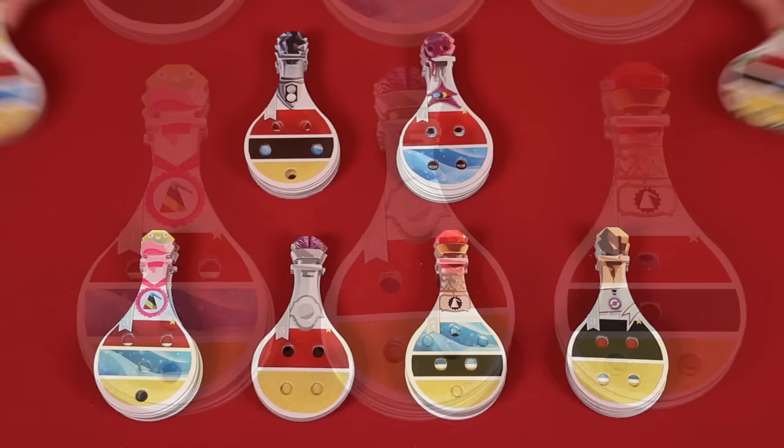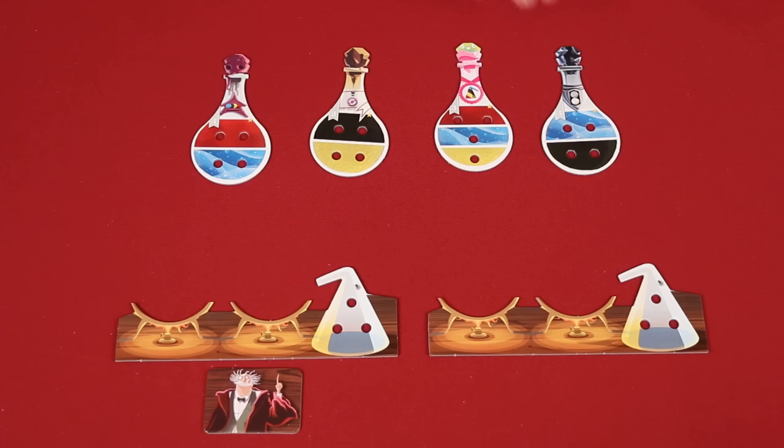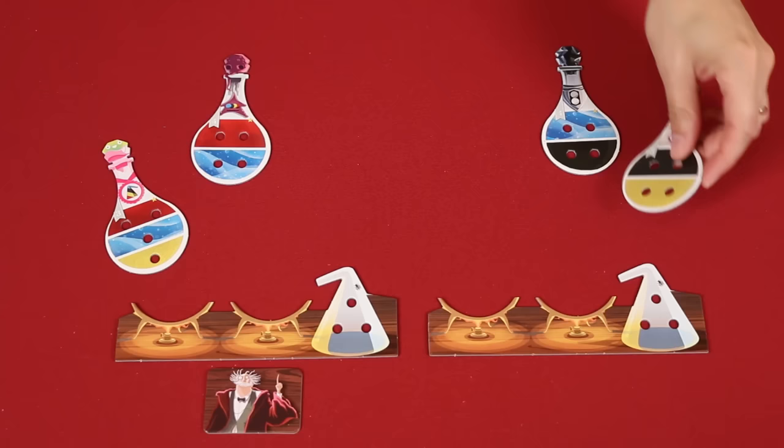From the stacks that remain, you'll find two potions in each that show a star symbol. Collect and shuffle these, and then place a number of them on the table equal to two times the number of players. So in this two player game, we'll put out four. Starting with the first player and going clockwise around the table, each will choose one of these potions. Then everyone will take a second one, starting with the last player and going counterclockwise around the table.